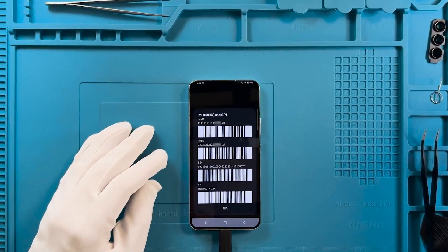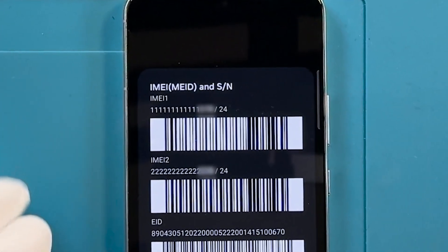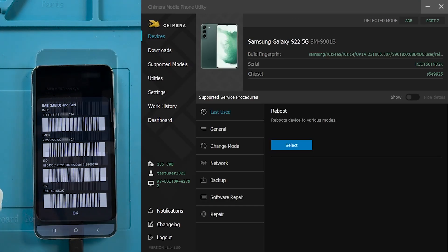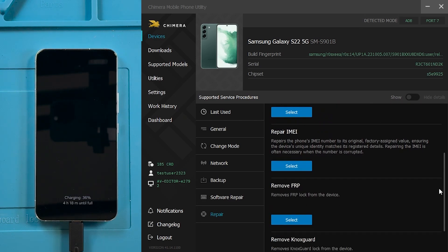As we can see, the IMEI numbers are damaged in our phone, and we will proceed to repair it. After connecting the device to the computer, in Chimera tool click on the Repair tab, then click on the Repair IMEI button.